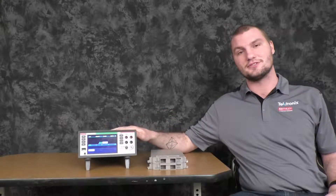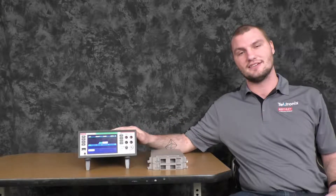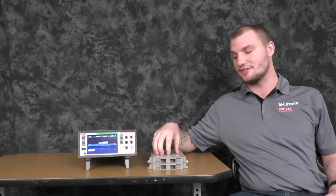I'm Steve Everett, applications engineer at Tektronix, and today I'm going to show you how to do the fastest possible local scans on the DAC 6510 using our scan cards, the 7700 and the 7710.